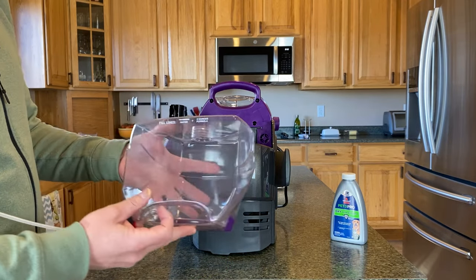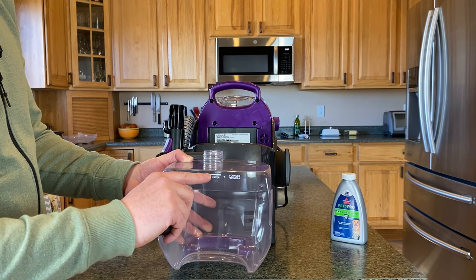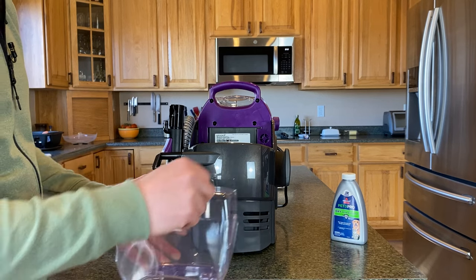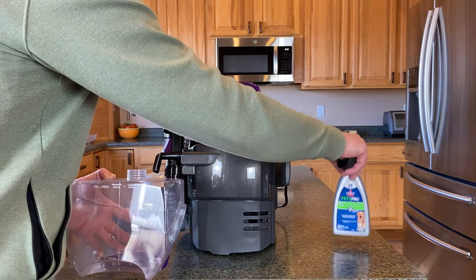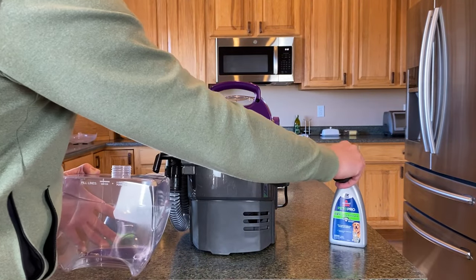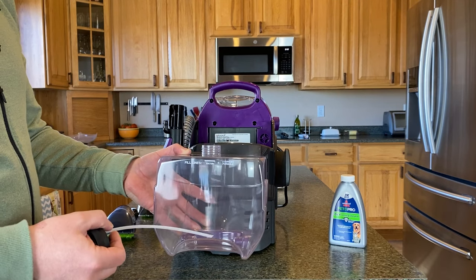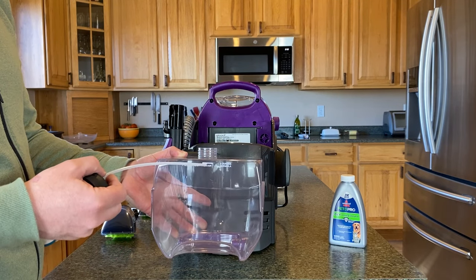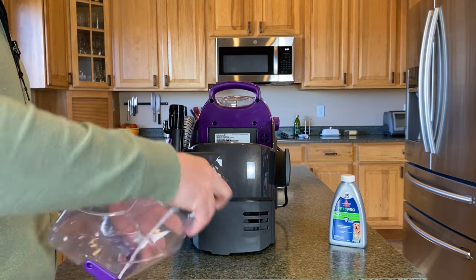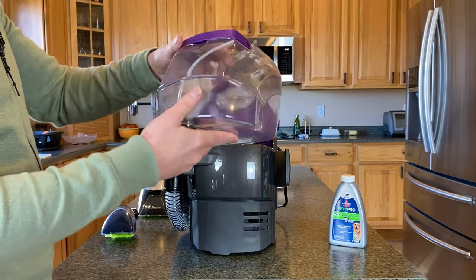How much solution do you use? You've got fill lines here, so fill the water up to that line. Bissell recommends two ounces of the formula. All of their products come with a small size of their formula, and you can also buy bigger ones. So when using the machine, fill it up to the fill line with hot water, add the two ounces of formula, then screw the lid back on and put it back in place.